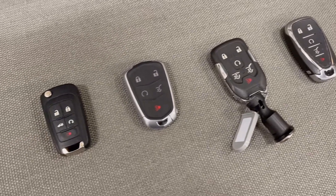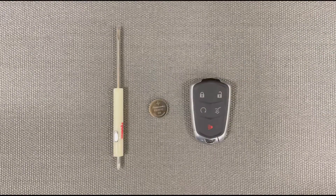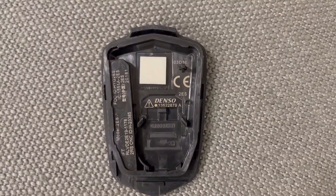The remote may differ slightly depending on the model you have, but at the end of the day they're all essentially the same. You will need a flathead screwdriver, a new battery — the type can be found on the inside of the remote once you open it up and look under the battery — and your remote.